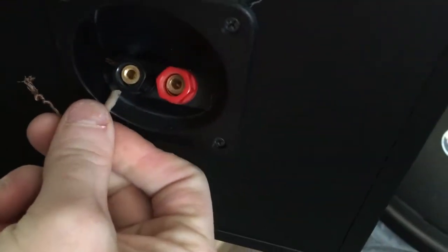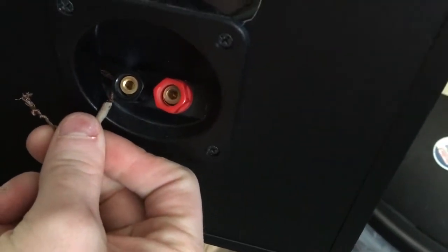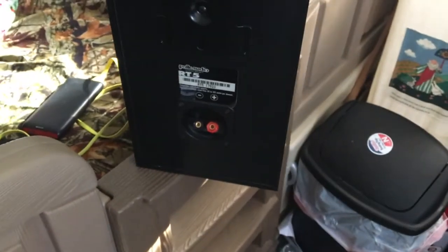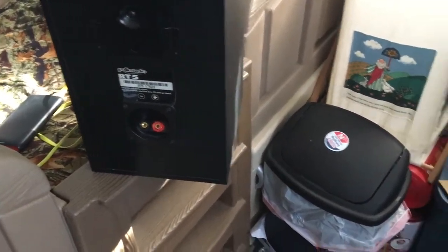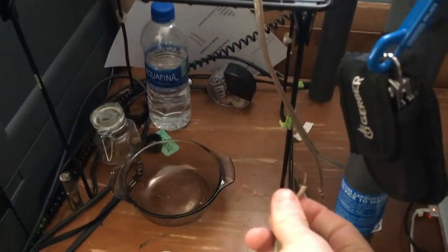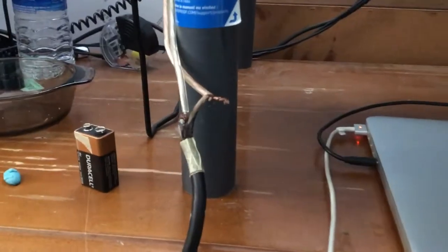Just figured out why I was having connection issues with this one the day prior. The negative side was kind of sitting offset and just barely pinched, so that's why it was having issues. Now I just need to twist this around that — got these two twisted together, they're not going anywhere, so we're good.